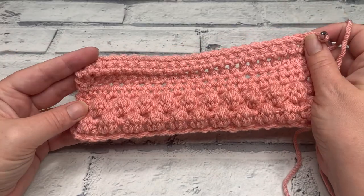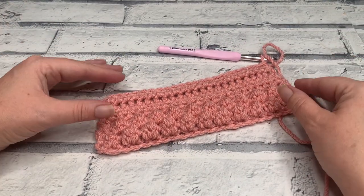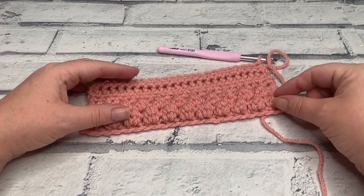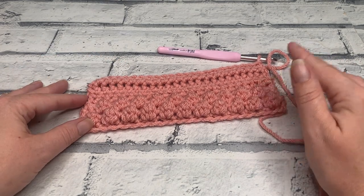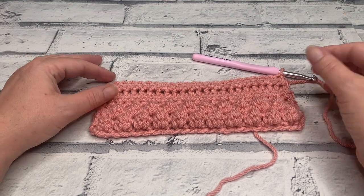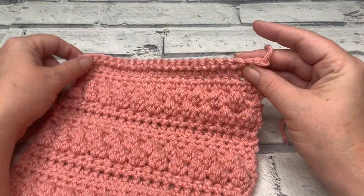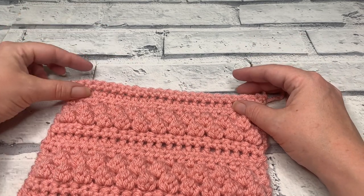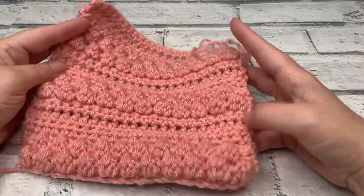At the end of row nine you should be looking something like this, and at this point we're ready to talk about the repeats needed for the lower front panel. We've worked rows one to nine and our pattern repeat starts from row two — the first bobble row. You're going to repeat rows two to nine twice more, but end your final repeat one row early so you only work one row of single crochets. In the chapters you'll find each row so you can refer back to them. Once you've worked those two further repeats, ending on row eight with one final row of single crochets, get those ends woven in.